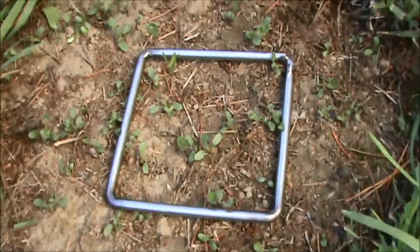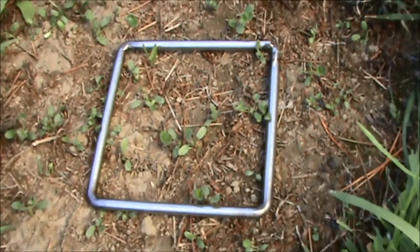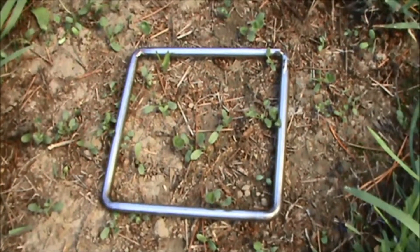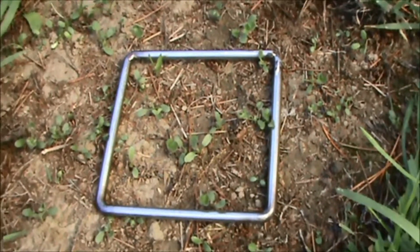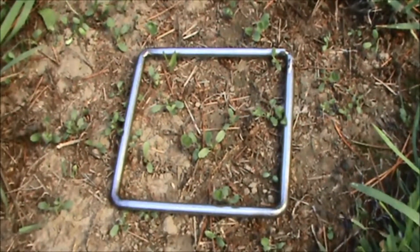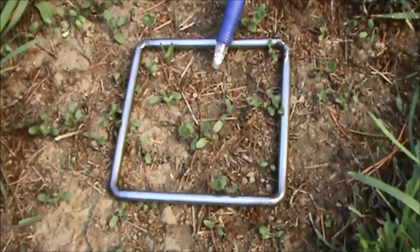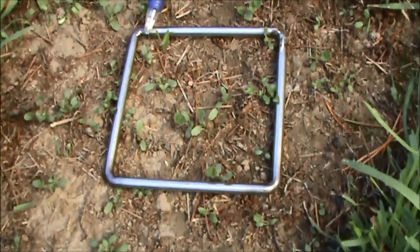If all the bare ground areas were looking like this it would be just perfect regeneration, but this is only the 1st of February. We really need to look forward to having a bit of rain every week through to mid-April, when temperatures are cooler and evapotranspiration per day is much lower. We've had 90mm of rain in January, but we're losing about 4-5mm a day while it's warm through February, so unless we get more rain, we're likely to have some false strike or deaths of these seedlings.